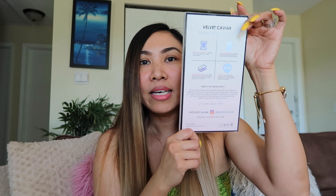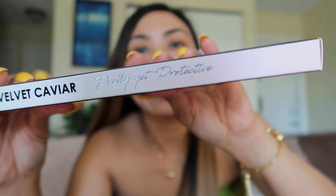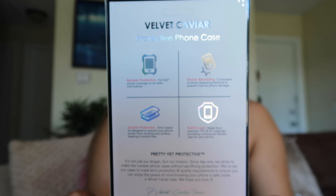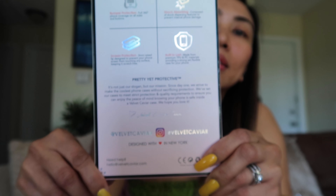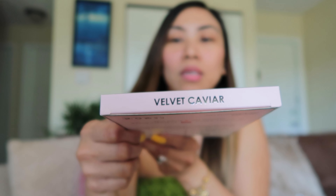Let's talk about the packaging. This packaging is simple, pretty, yet protective. There is information at the back and the bottom, and there is also a Velvet Caviar branding on it.